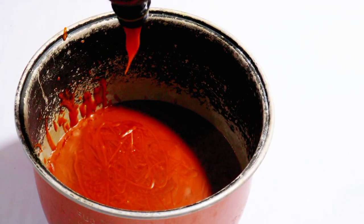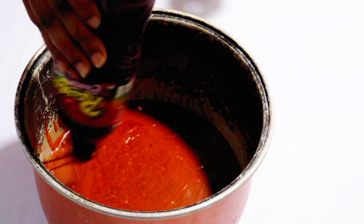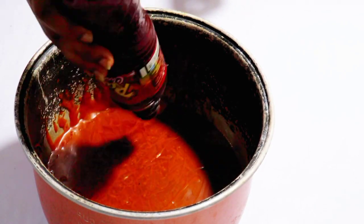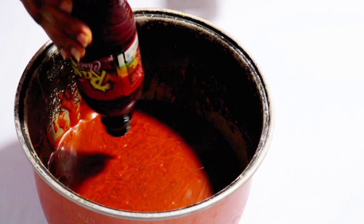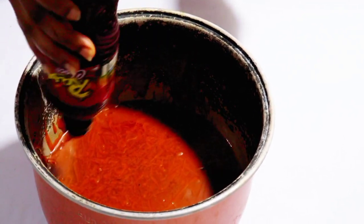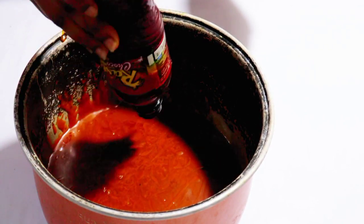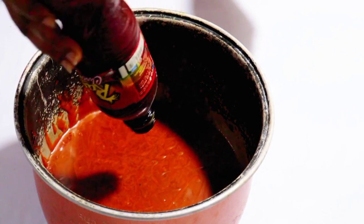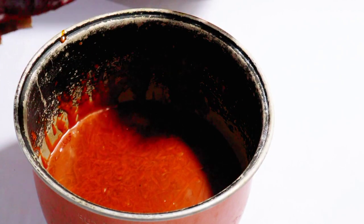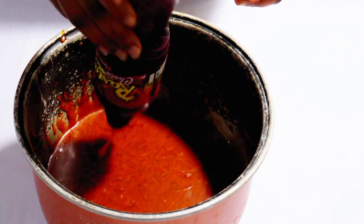You can mix this palm oil with pumpkin oil and use it for soap, or you can use bleached palm oil alone for any kind of soap — soda soap or any other. Bleached palm oil makes your soap hard and heavy.